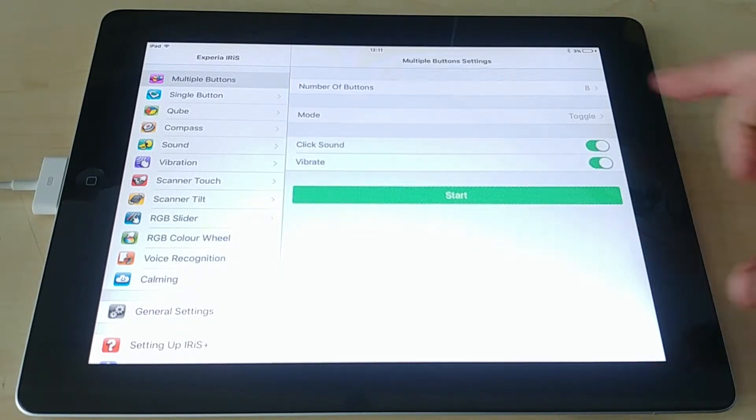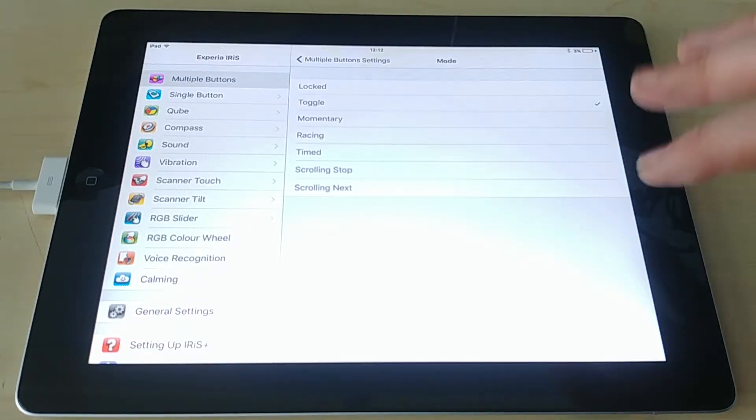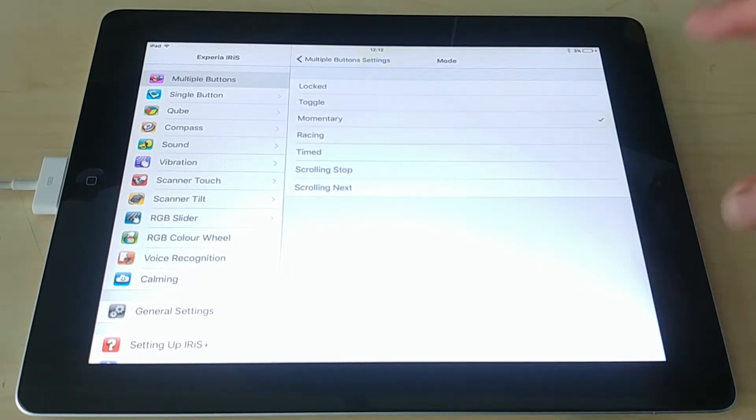Toggle mode: if you press red the bubble tube will turn red, but if you press yellow it won't do anything. What toggle mode means is you must turn off the color you're currently on before you can turn on a new one. So if the bubble tube is lit up red, you press red first — the lights turn off — then you press yellow and the bubble tube turns on yellow. It's an extra cognitive layer and can help with color recognition, asking the user 'what color is the bubble tube?'